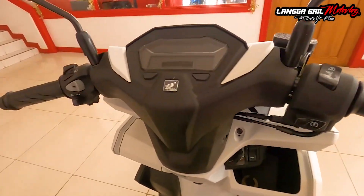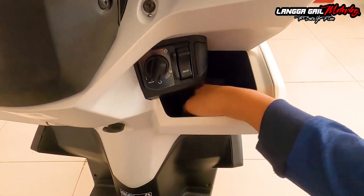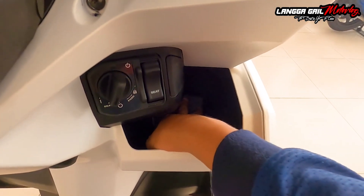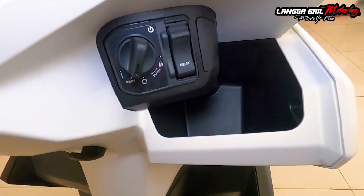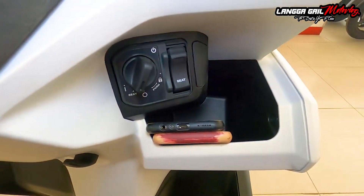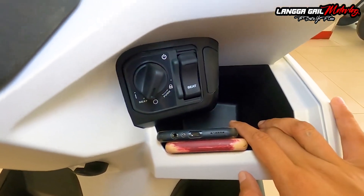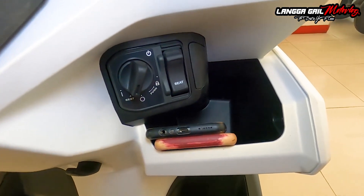Meron siyang malalim na front pocket sa front. Kumpara doon sa mga unang version Honda Click 125 at 150, medyo malalim na po yung front pocket nitong si Honda Click 160. Lalagay ko po yung dalawang phone ko dito — kita nyo naman, kasyang kasyang tapos meron pang space dito. Marami ka pang may lalagay dito, kahit apat o limang cellphone pwedeng-pwede. Isa sa plus point sa akin yan na in-upgrade ni Honda pagdating dito kay Honda Click 160.